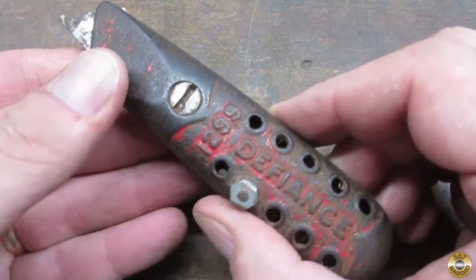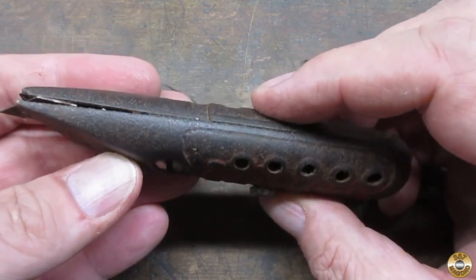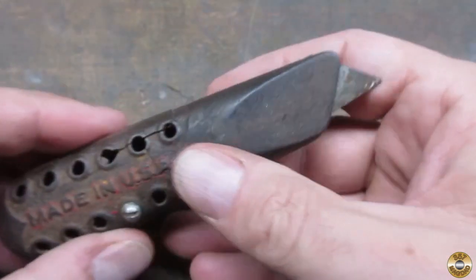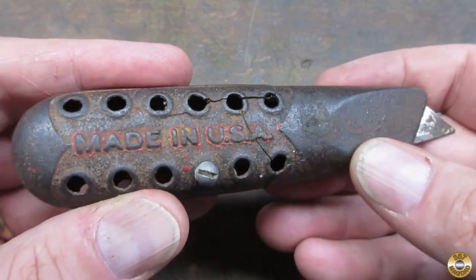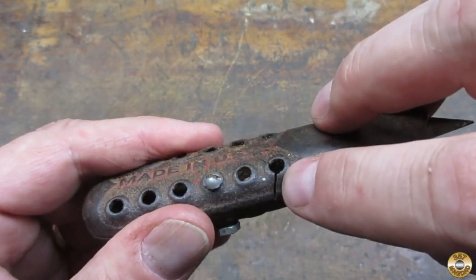I paid a buck for this thing at a yard sale. It was in pretty rough shape. It had been repaired with a nut and bolt, and it looked like the crack ran all the way through.